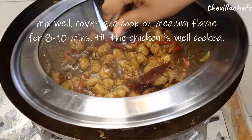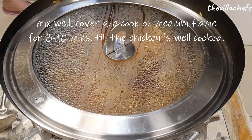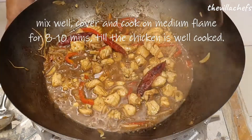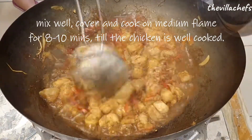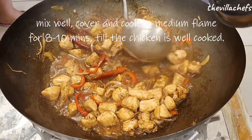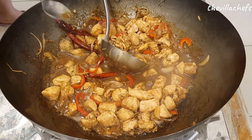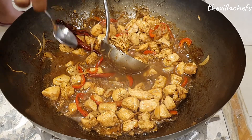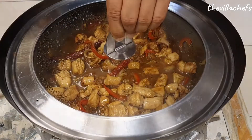Mix everything really well once again and cover and cook on medium high flame for about 8 to 10 minutes or until your chicken is well cooked. This is a good time to check for seasoning. We did not add any extra salt because we were using soy sauce in the recipe, but you can add more salt according to your taste.